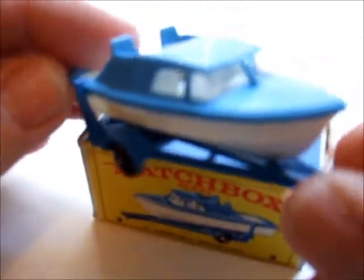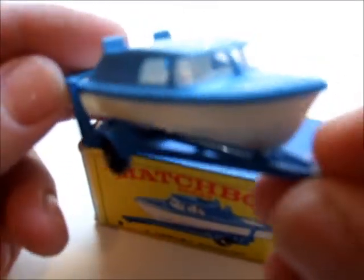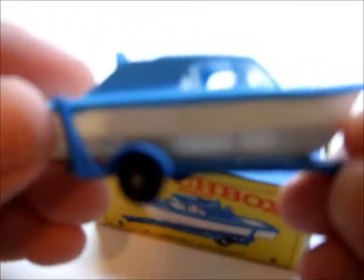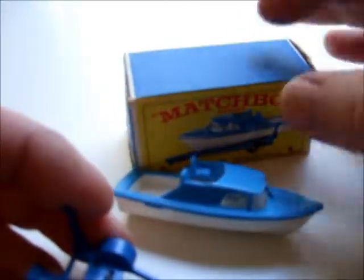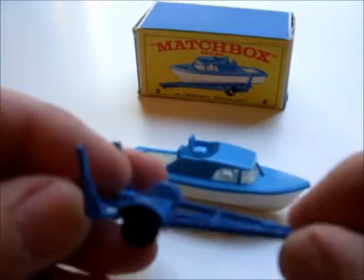This Cabin Cruiser came into the Matchbox line in 1966, and it was totally made of plastic — no die cast at all on the boat. Die cast trailer with the regular black wheels.